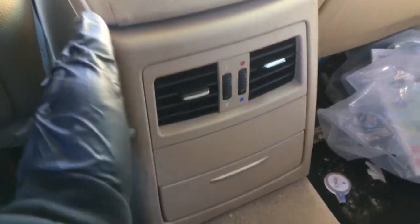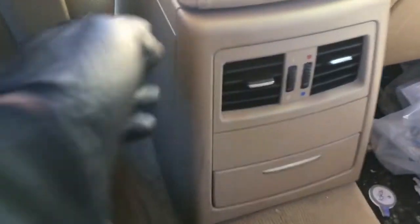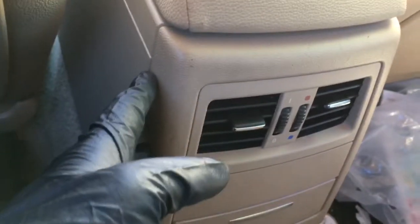So before I start taking anything apart, I'm going to disconnect the battery in the trunk first. So that's disconnected and that's pretty straightforward.